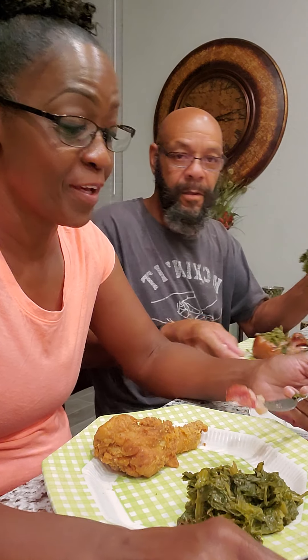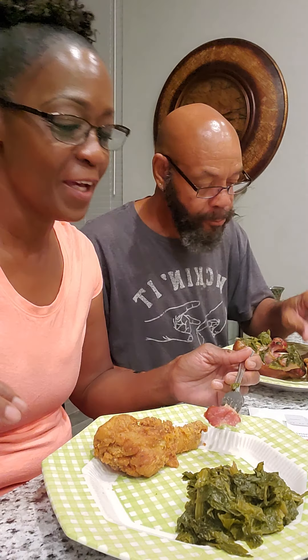Hey y'all. Y'all know we haven't done a video in a while — an eating video. So we thought that we would bring a video to y'all tonight. Y'all know how y'all like to watch people eating. What I decided to cook today: fried chicken, y'all.